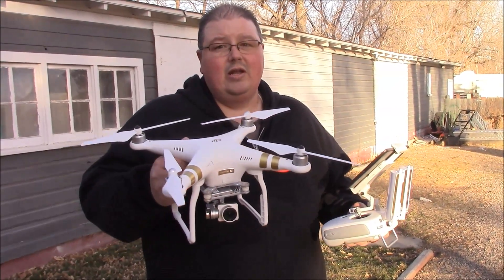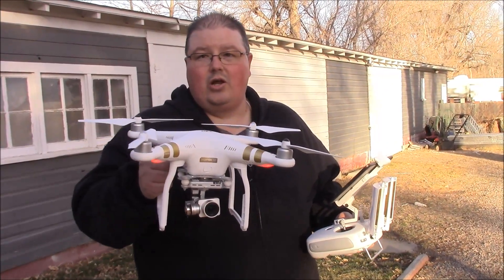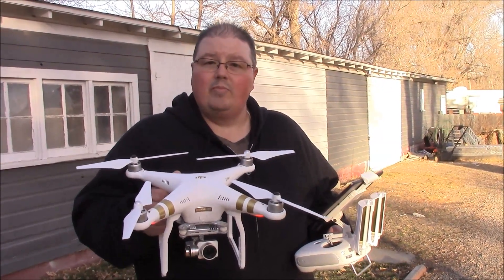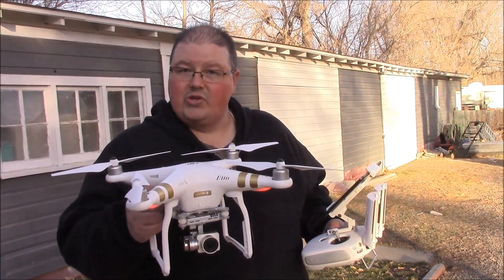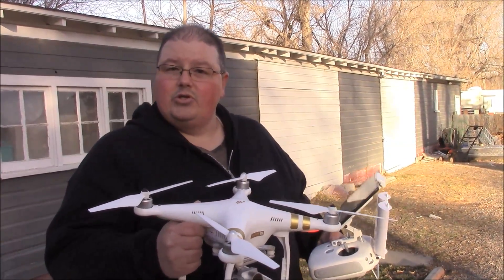If your drone doesn't have any information on it and you get up there in the air, you may lose orientation — you're not sure which way the drone is going. So I'm going to give you some quick tips on how to handle that. I'll put this on the ground, lift it up, and show you.